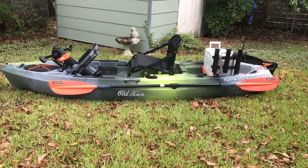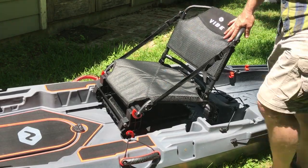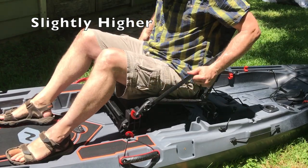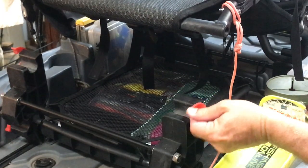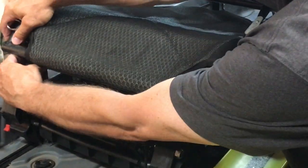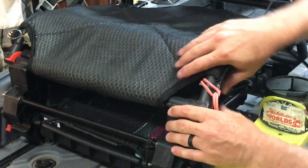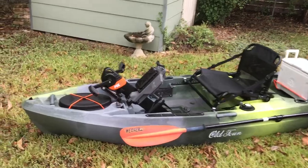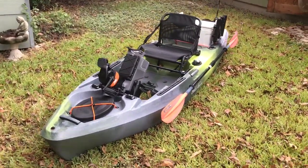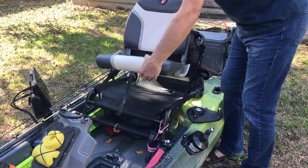Both seats are good, but my nod definitely goes to the Shearwater — it puts you in a higher seating position and the lumbar support is definitely better. You do need to modify the little shrimp clips though. You could either turn them around backwards like I did, or Yak Gadget makes clips that hold the seat down better. There are also commercially available solutions to raise the Topwater seat, but even with all that I still like the Shearwater seat better.